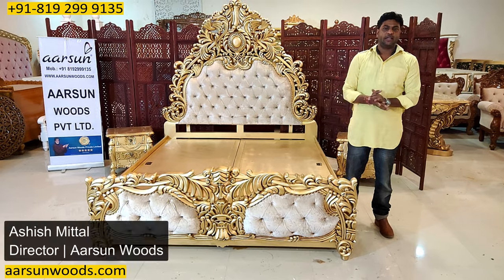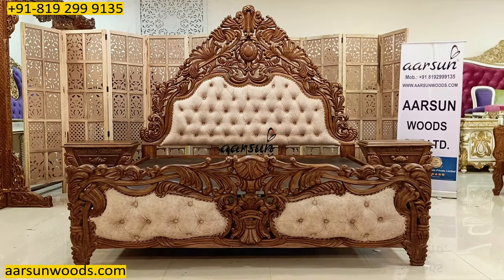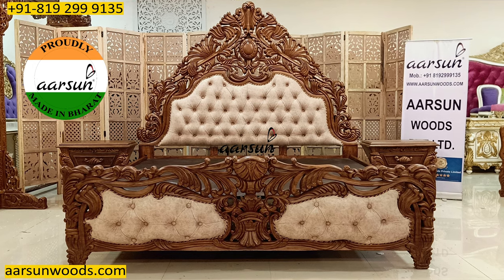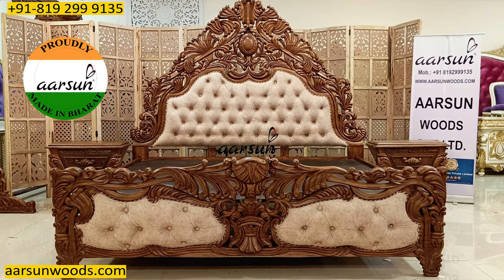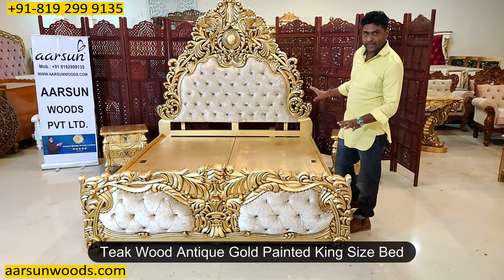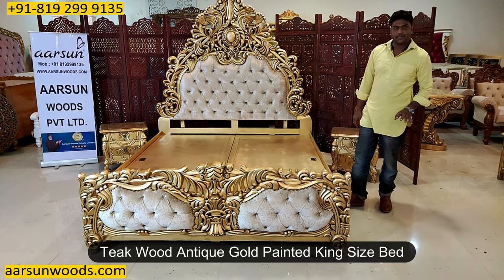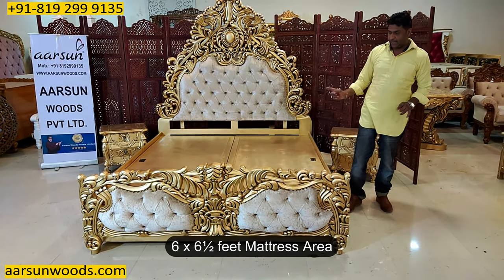Namaskar, Ashish Mithra again from RC. Friends, I have shown you a similar unit a few days back in peak finish, but that was in super king size. Today I'm showing you a unit in king size, and king size is six by six and a half feet mattress area.